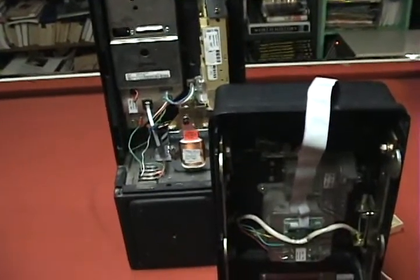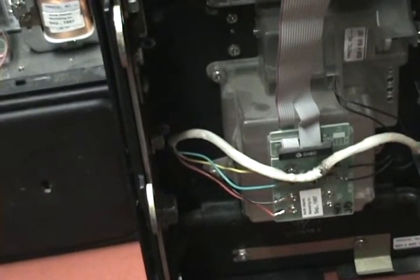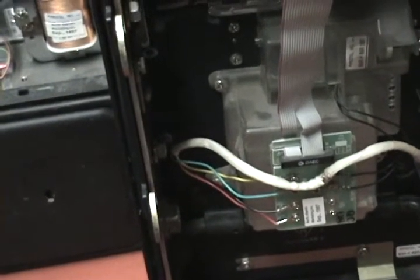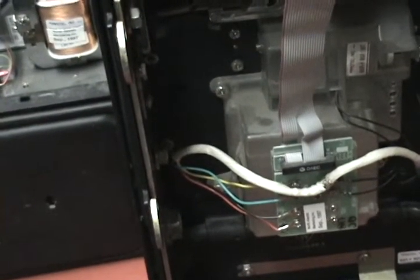We just go through here. You have this interesting little circuit board here, and that's where you connect in the handset. This probably also interfaces with the buttons out front, so you can figure out if the phone's off the hook — stuff like that.